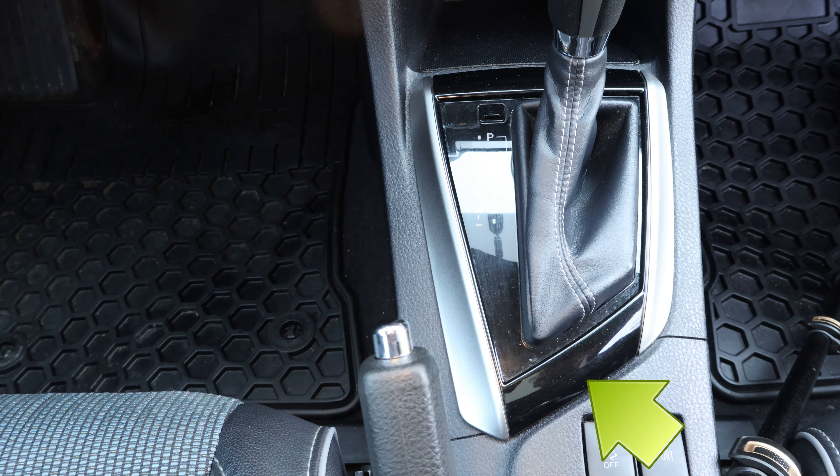Now to remove the cup holder, I'll pry on the side first, then the front, and work my way towards the back to disengage the clips on each corner. Once it's unclipped, it's important not to pull it out too far, because there are two electrical connections underneath. I'm going to leave them connected, and I will turn it slightly to the side, making sure not to pull on the wires.